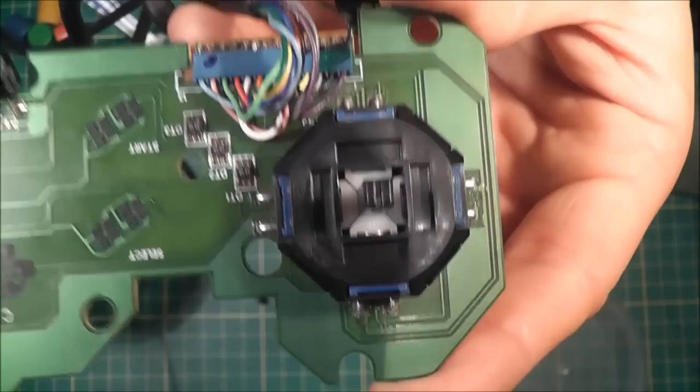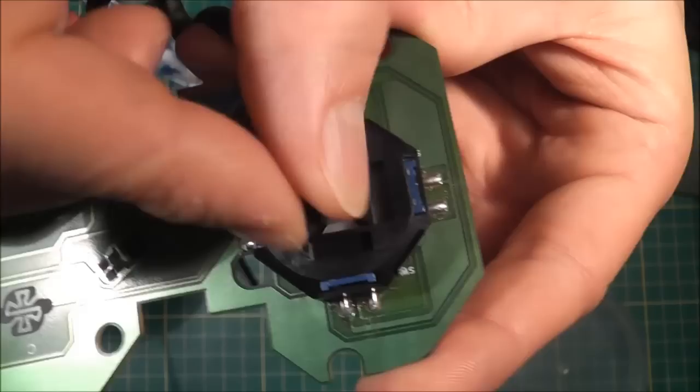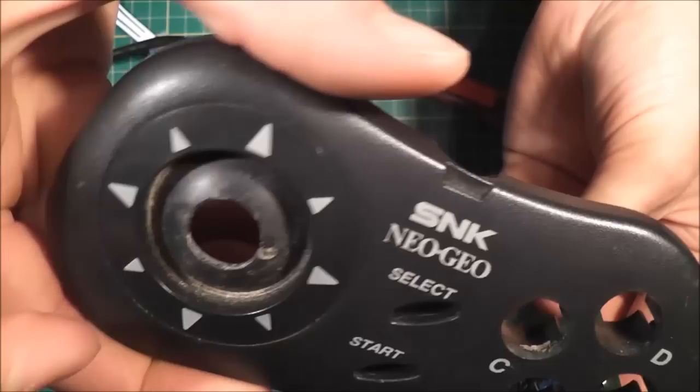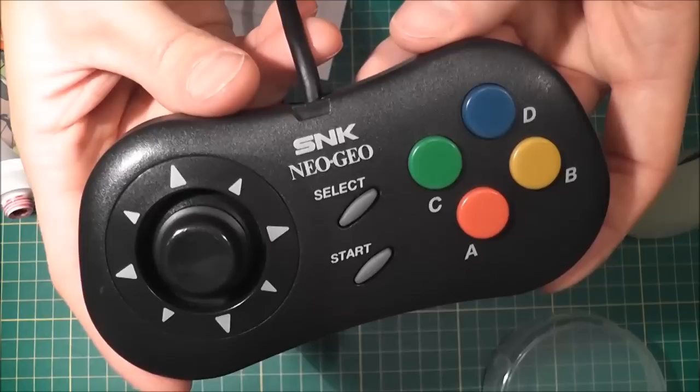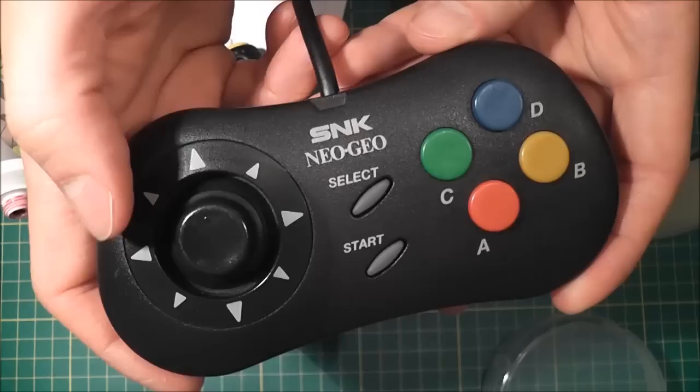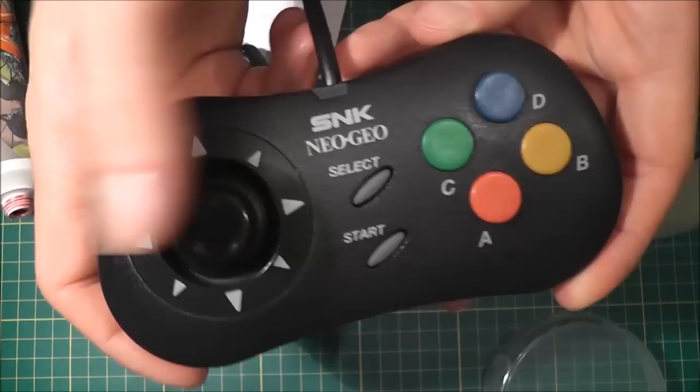I've now got the D-pad fully reassembled, cleaned and reconditioned, and it sounds like it's back to its working self — you can hear it's nice and clicky in all four directions. So the last thing to do is clean the outer housing, get it all scrubbed up in the sink, same with the buttons, then reassemble it and test it out. And hopefully that's it all working again. It's now fully reassembled, cleaned and ready to test. It seems to be working fine — you can hear the D-pad is nice and clicky and it isn't getting caught or stuck in any position.